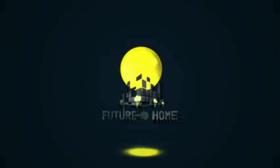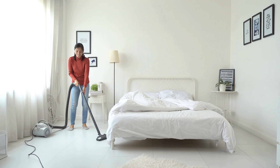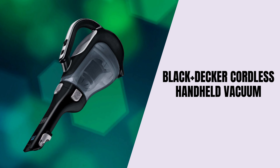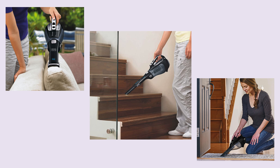Welcome to our channel. If you're looking for the perfect handheld vacuum for quick, easy cleanups around your home, then you're in the right place. Today, we're diving into a full review of the Black+Decker Cordless Handheld Vacuum, one of the most efficient and convenient vacuums on the market today.